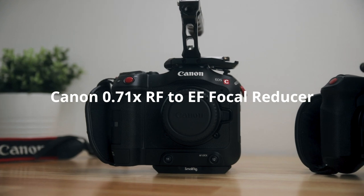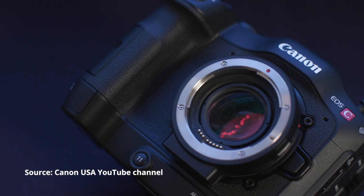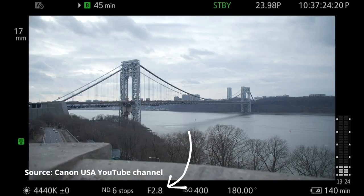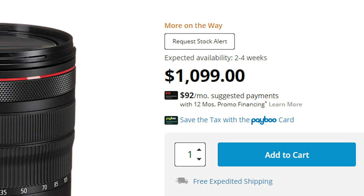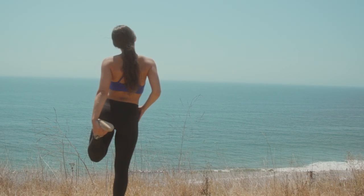Number five: Canon's 0.71X RF-to-EF focal reducer. A focal reducer is an adapter with glass elements inside that acts as a reverse magnifying glass, concentrating more light onto the sensor. This gives you an extra stop of light and reduces the crop factor on the C70, essentially making it a full frame camera. For a long time, Metabones was the go-to manufacturer for speed boosters, but now Canon has made one themselves for the C70. This adapter lets you use your EF lenses on the C70's RF mount without any issues — great since I'm not investing in RF lenses right now as they're super expensive. While I enjoy the Super 35 look on the C200, the full frame equivalent is a different vibe, especially for wide landscape shots, ceremony setups at weddings, and smaller interior spaces. I don't have the adapter currently, but I'll be getting one soon to fully take advantage of the C70's flexibility.